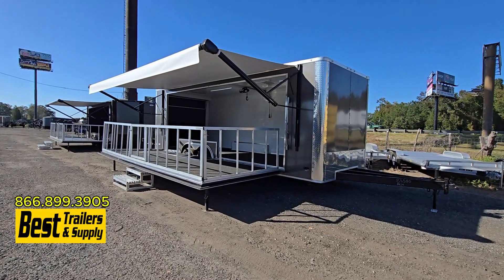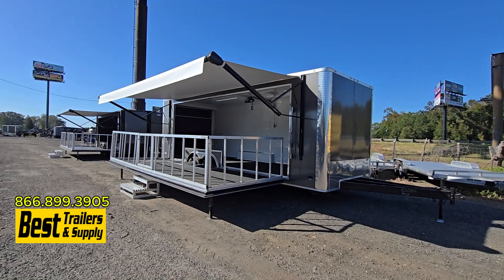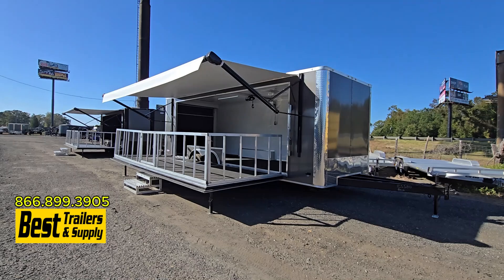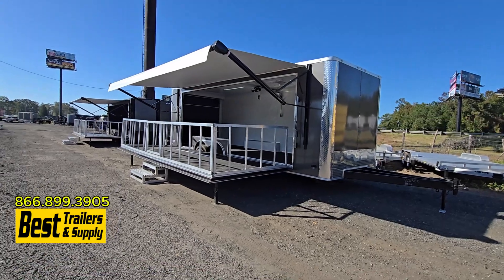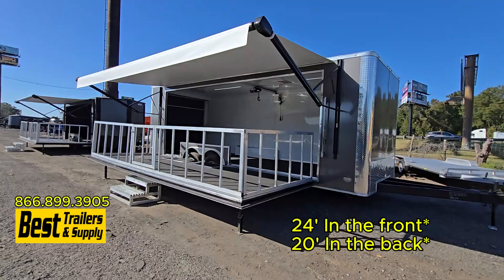Hey everybody, it's Jessa Sia with Best Trailers and Supply and we're out here on the lot taking a look at some stage trailers that we just got in. Now keep in mind we can custom order these anyway. This is an 8.5 by 20 and in the back we have an 8.5 by 24 foot. They have a little bit of differences.